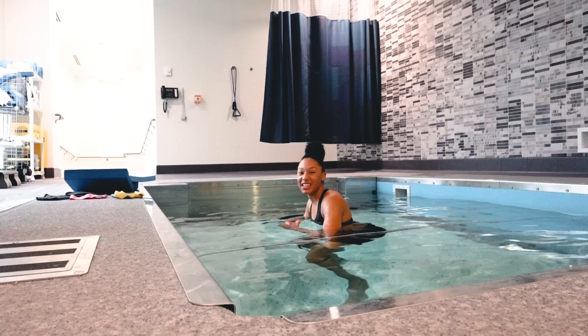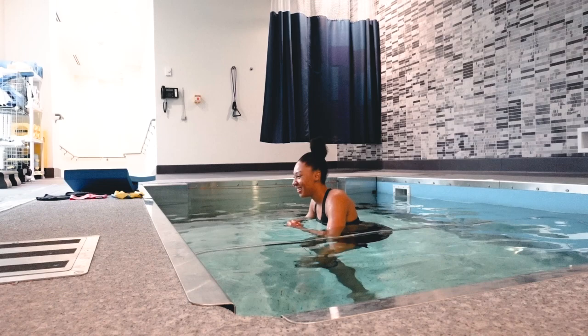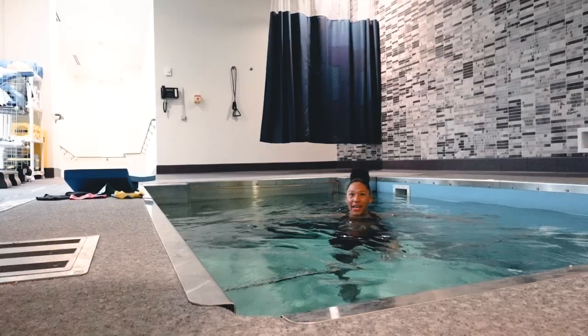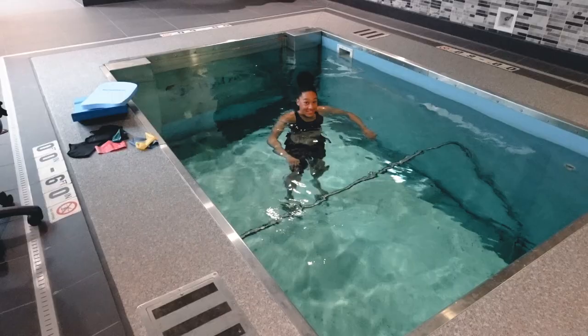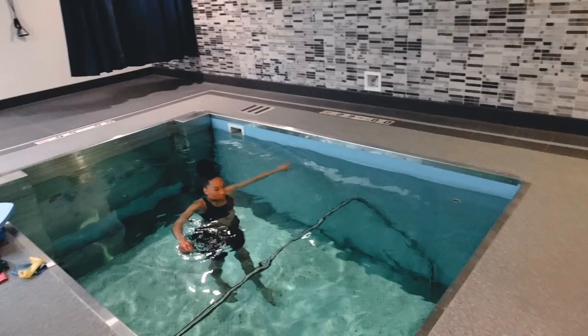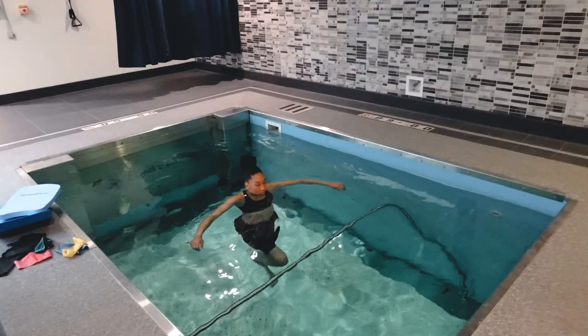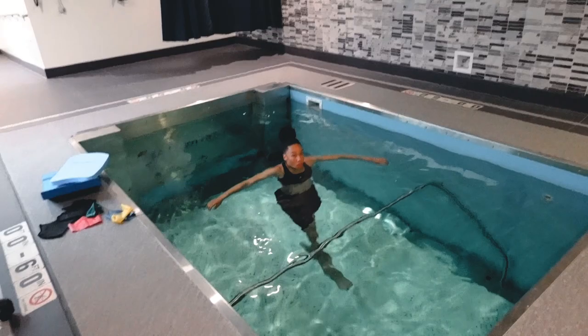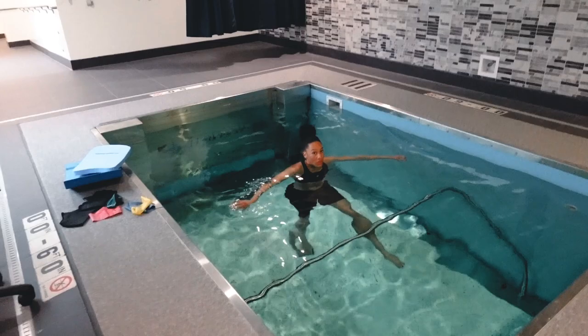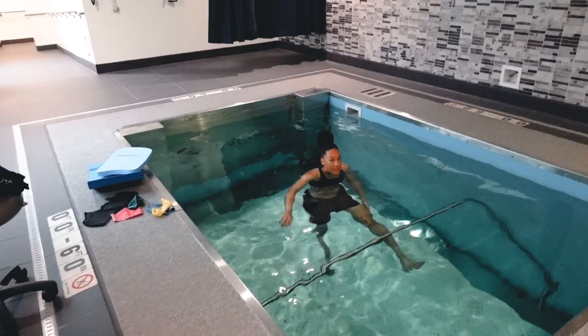This is like 100% non-body weight — she has me all the way in deep water so I'm floating. It's all about buoyancy. She has me just starting to extend and kick a little. Oh, this is crazy — I can never do this on land. I can feel it a little in the area I mentioned. Not as painful. I can feel my hamstring working right there.